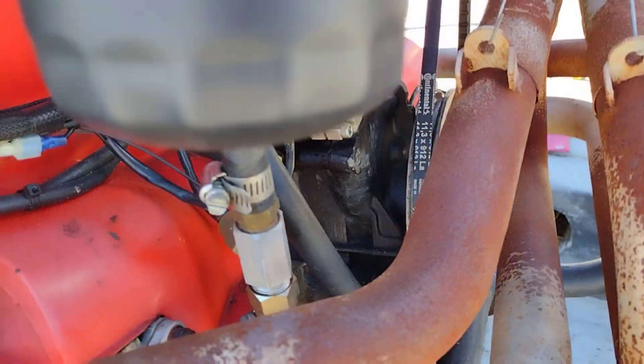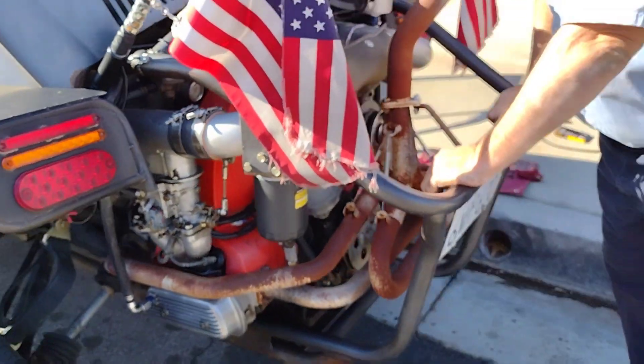Woohoo! Just like that, huh? Mmhmm. Like a lawnmower engine!